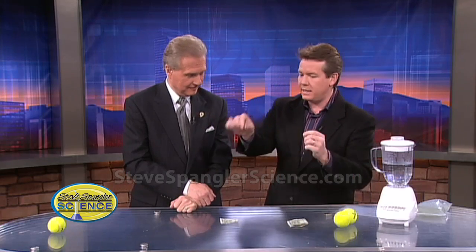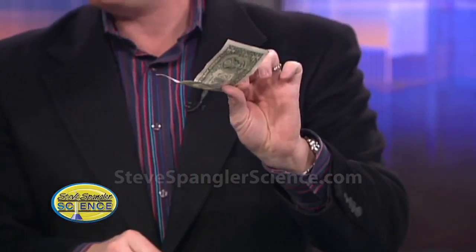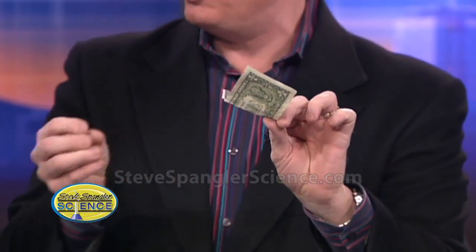Many times kids in class will do a thing called magnetic or not. They take a magnet and touch a penny or whatever. We've told kids for a long time money is not magnetic — Canadian money is, but U.S. currency... is it really? Their paper currency is magnetic? Well, I don't know about that, but they have loonies or whatever they're called.